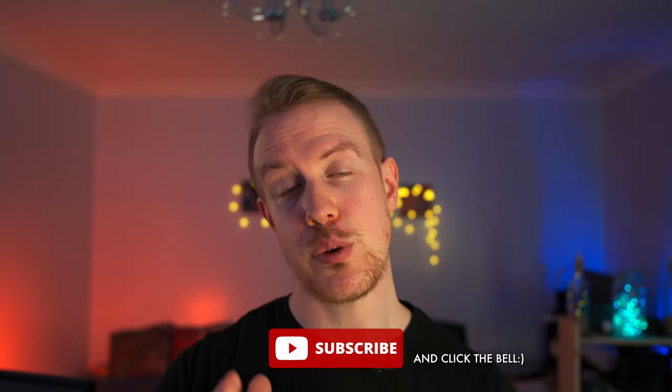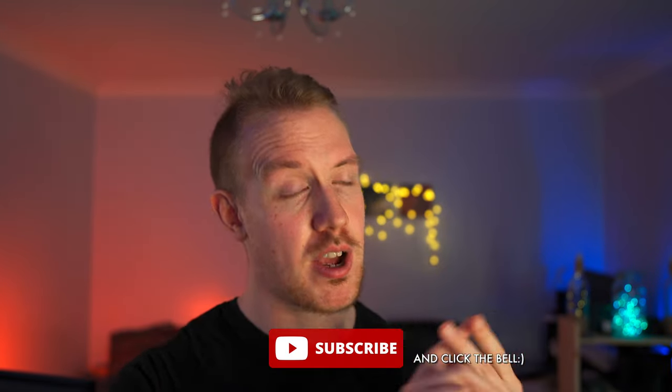Let me know what you think as well as any questions down in the comments. And that is it for today — massive thank you for watching, especially for making it all the way to the end. If you enjoyed the video then like, subscribe, and until next time, take it easy.